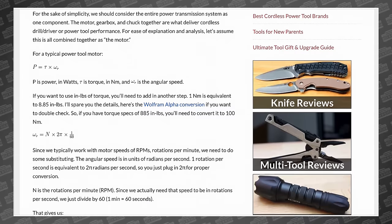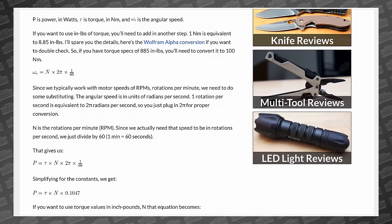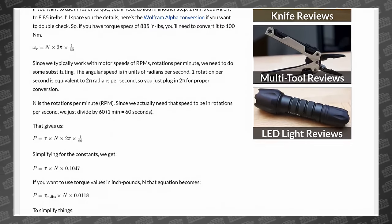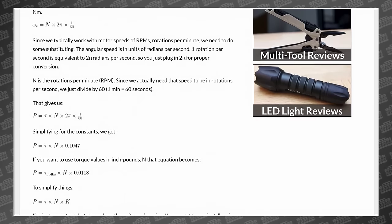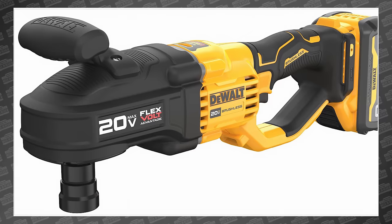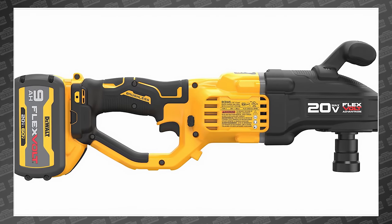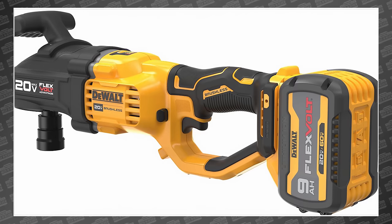Instead, I'm going to point you to a fantastic article that Stuart wrote over at Toolguide. It's so thorough that if you do read it, you have an 83% chance of getting a nosebleed. In short, 1800 UWO is equal to around 2,300 Shrute bucks. Unfortunately, no other brands are measured on the Shrute scale, so we can't tell you if it's more powerful than Milwaukee until someone runs some tests.